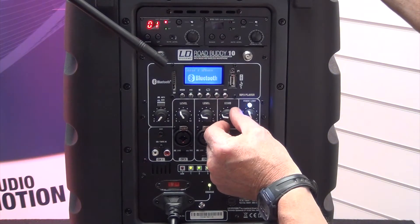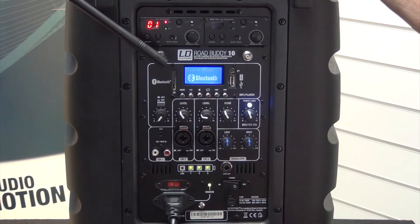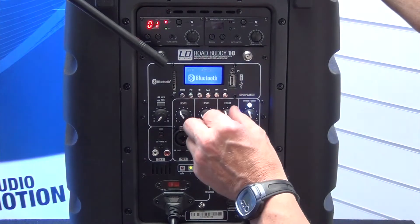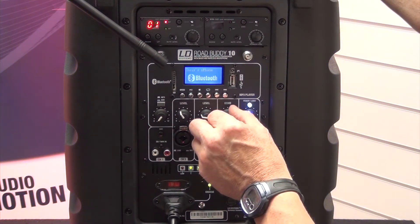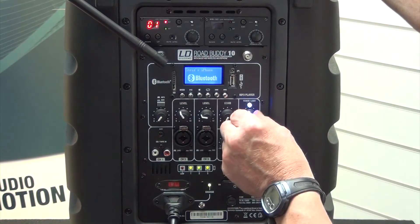I can increase the echo — one, two — which is ideal for karaoke, parties, or a place of worship that likes to have that echo effect on. You can increase or decrease it as needed with that little control there, but for the moment I've turned it off.